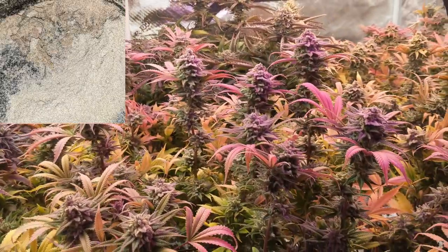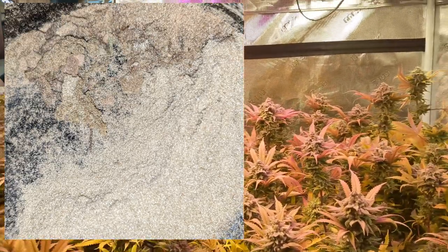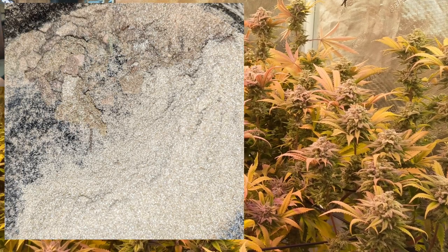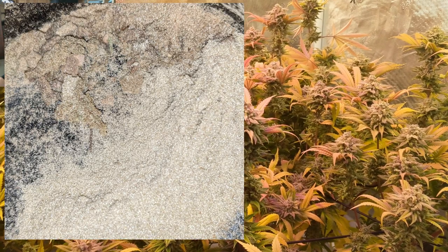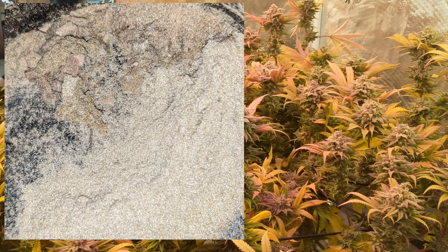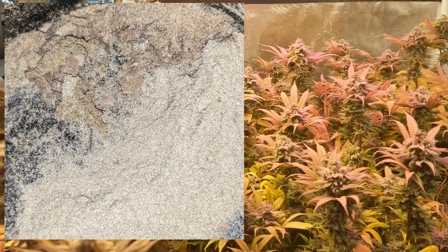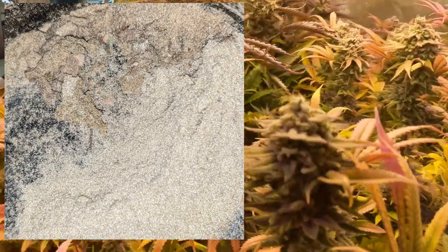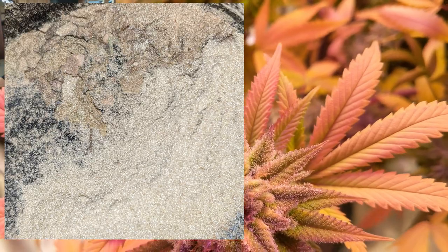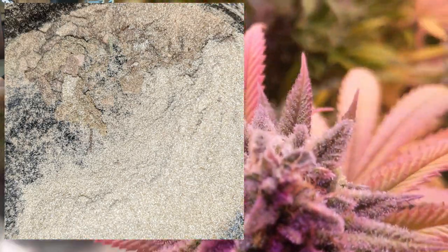How nice this keef looks. The stuff on the lower bottom right-hand side is all the keef just straight out of the bottom of the trim bin. And the stuff on the upper left-hand corner is charas — what comes off the scissors and your fingers when you're working on the buds and trimming them up. I like to ball it up and toss it in. Inevitably it gets coated in some of this keef. Man, that charas is just some nice smoke. This was such good keef — really high-grade stuff. The weed was pretty dry, so I think that's why a lot of it fell down there. It was pretty awesome.